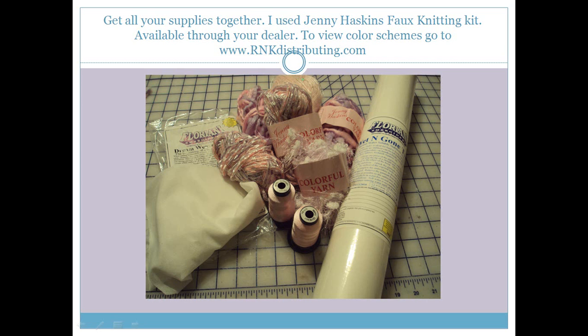I have 2 skeins of a very thick, slubby yarn, 2 skeins of an eyelash yarn, and 2 additional skeins of yarn that are just to add texture to our faux knitting. You will also need a roll of wet and gone tacky, or Dissolve Magic Sticky by Jenny Haskins, or some Dreamweave Fusible by Floriani, or your Sheer Magic by Jenny Haskins.